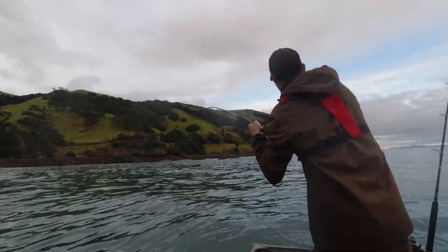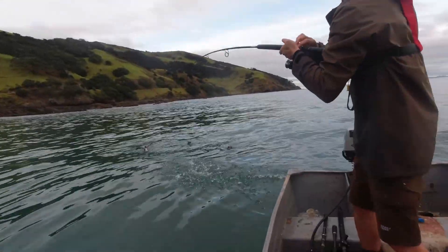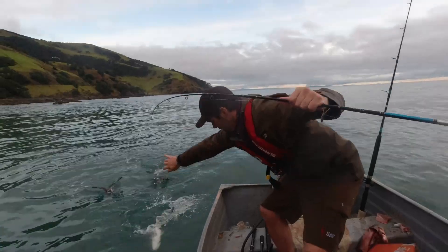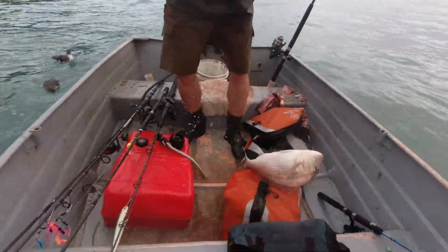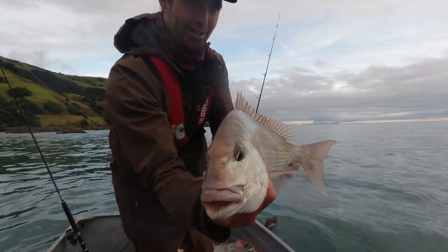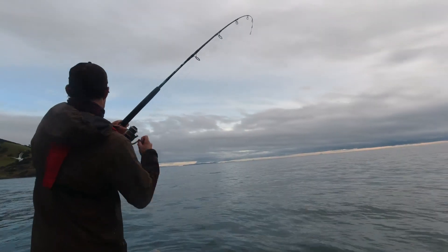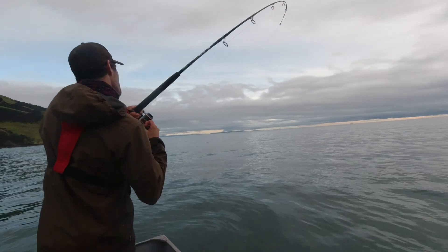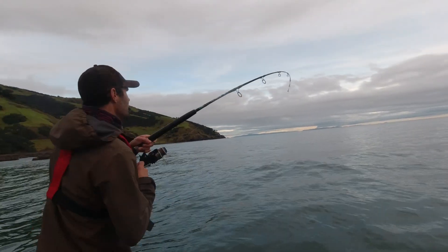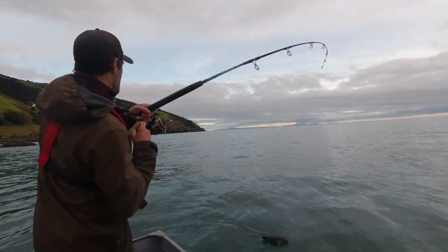It's coming up - it's a good one! He's a goodie. Gold snapper - he was lurking right up in the shallows. Great fish, he'll be on the menu in not too long. Oh yeah, that's a good one. It's a bit too easy!